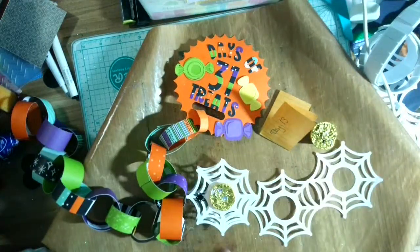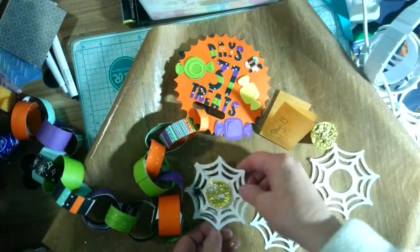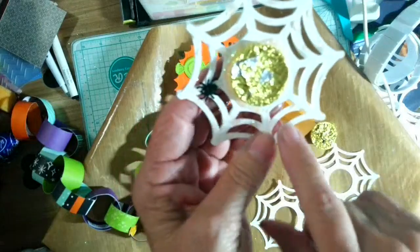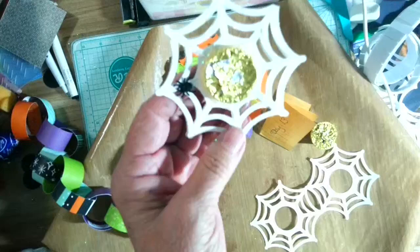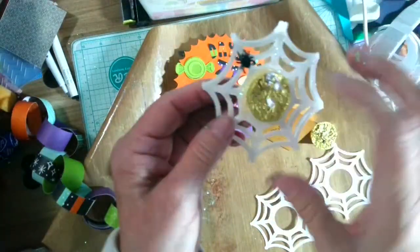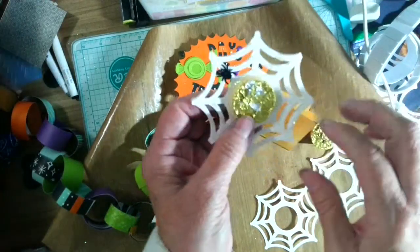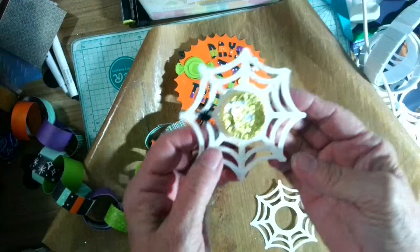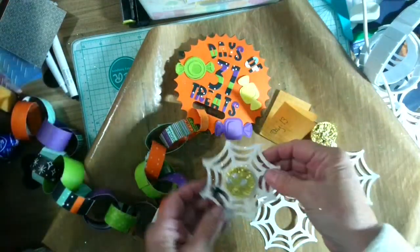I did a couple of treatments on my web because I wanted it to look sparkly. I'm going to show this up close. I used really old liquid glass — you can see it kind of turned colors a little bit — but I'm okay with that because spider webs can be kind of creepy. I found a little spider in my stash and stuck him on there. I put liquid glass and then some light prism glitter, and I think it made it look even more spider-webby.